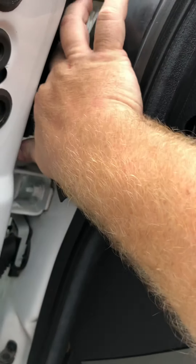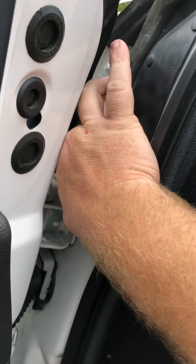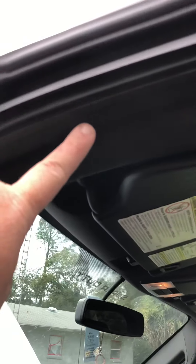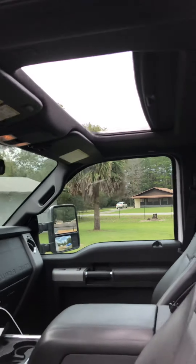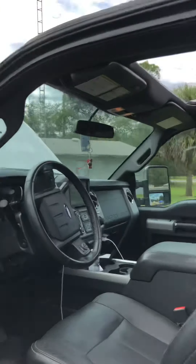I was able to finesse it enough to unkink it, then I was able to get the weed eater line all the way through — which was fantastic. But I did have to separate the coupling, because the weed eater line wouldn't go past it. I fished the line through, it was nice and clear, and now I've got great flow on both drain tubes on both sides of my sunroof.